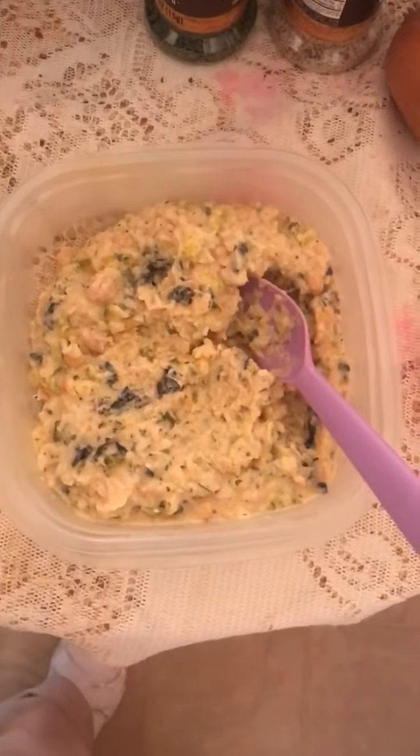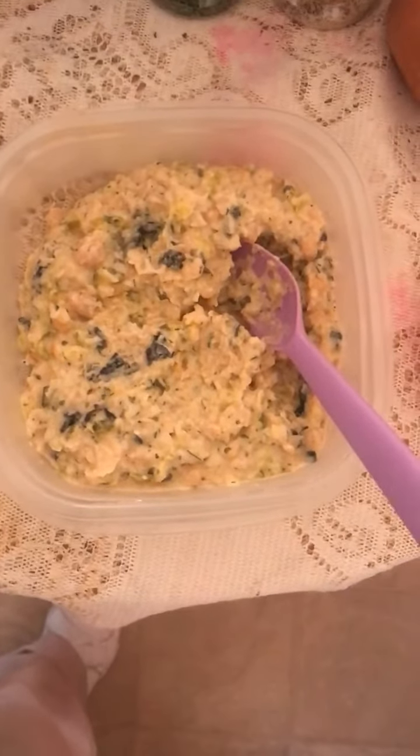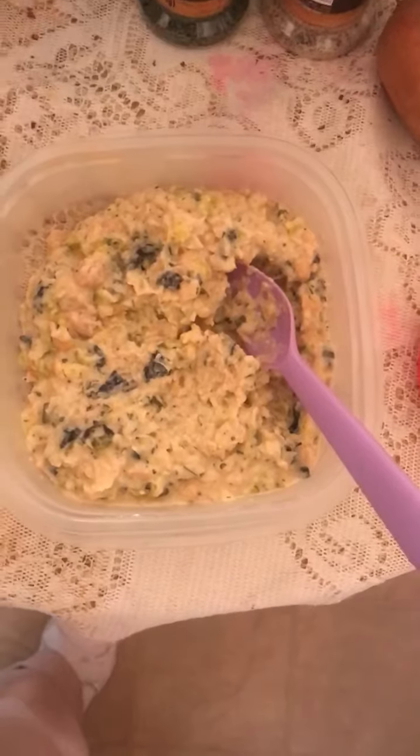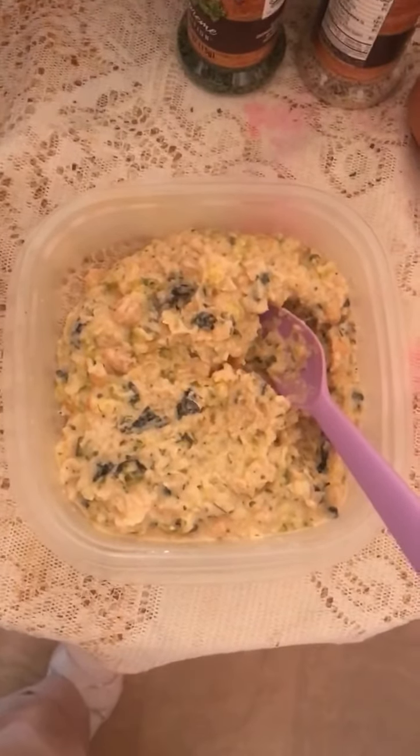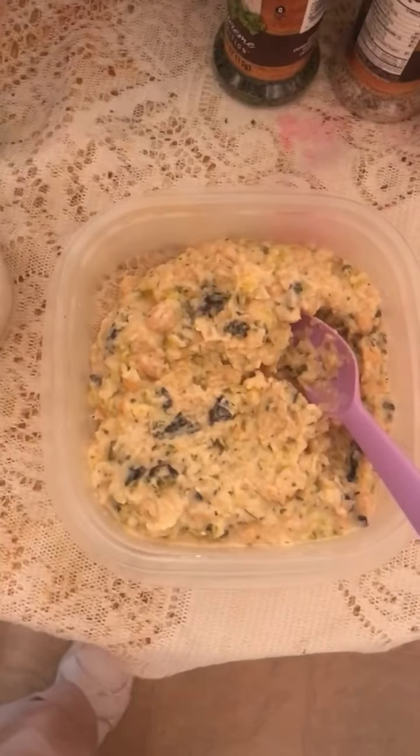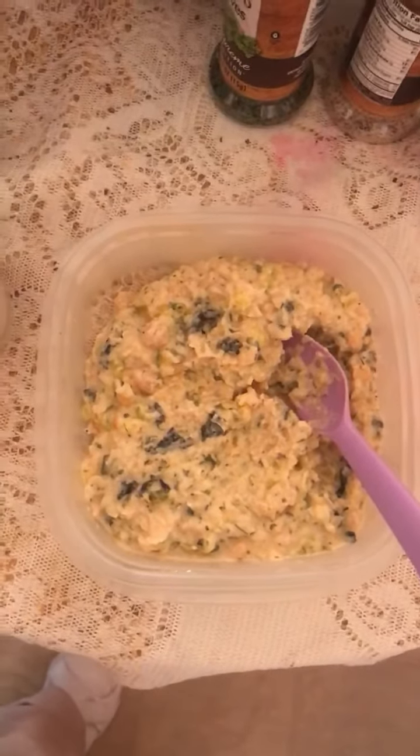Hello Vegans Beautiful with Power Group. Guess what? I just want to give a shout out to Tamitha. I have made my first vegan un-tuna salad. So what's in it?